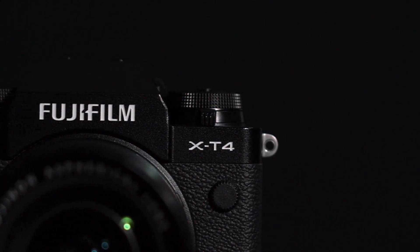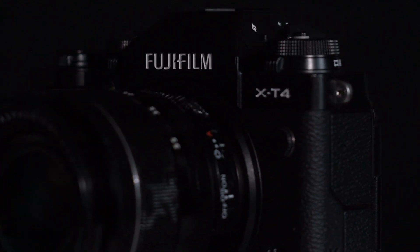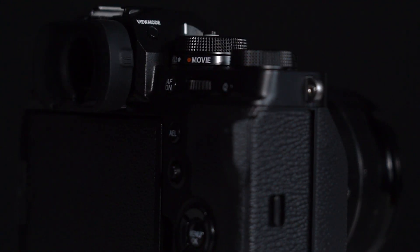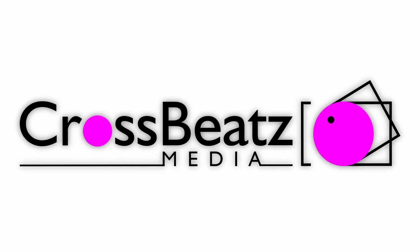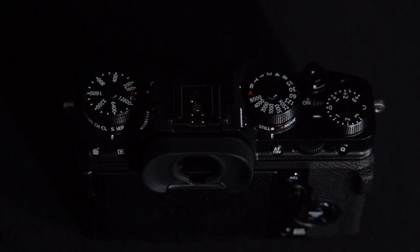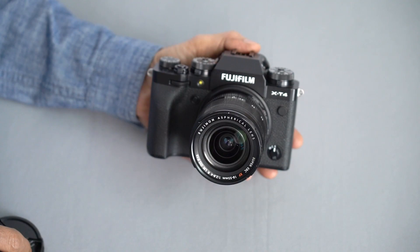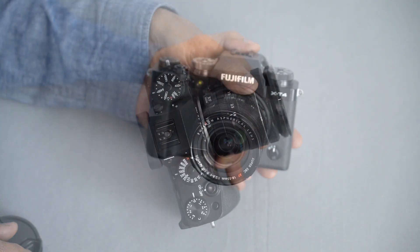This is the Fujifilm X-T4, a hybrid camera that uses cutting-edge technology to excel in creating both images and videos. In this video, photo mentor Rajuvan Khede will explore the features of the newly launched Fujifilm X-T4. The retro-looking mirrorless camera is really a tempting aspect for roll film era photographers.